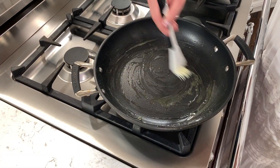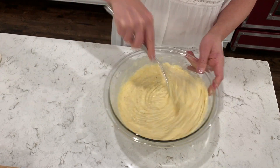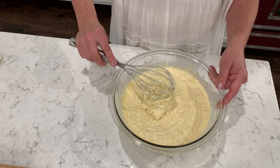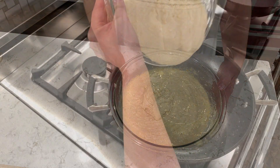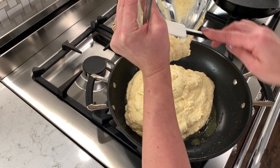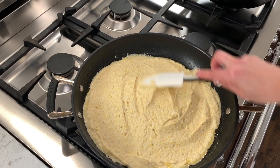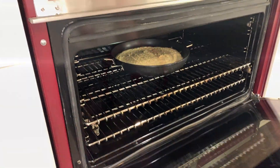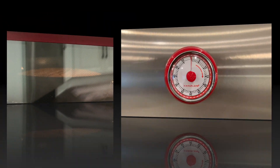We will grease our pan. Now we'll mix our batter really, really well. Our batter looks really good. We will pour our batter into our hot pan.